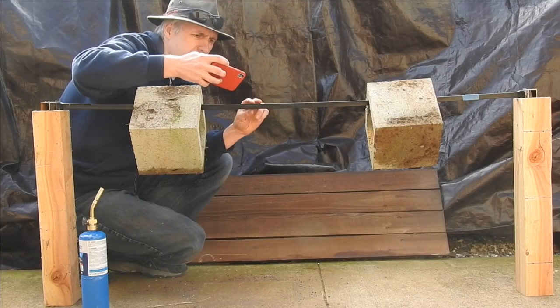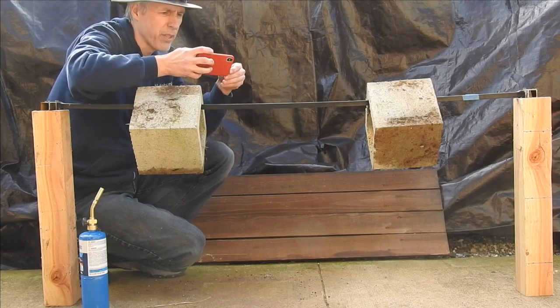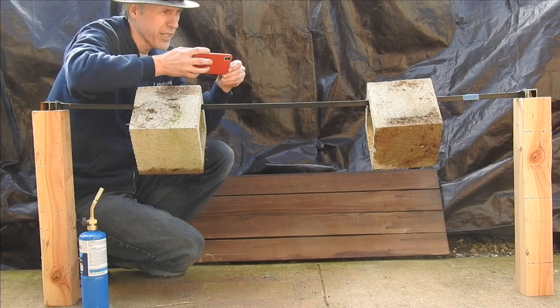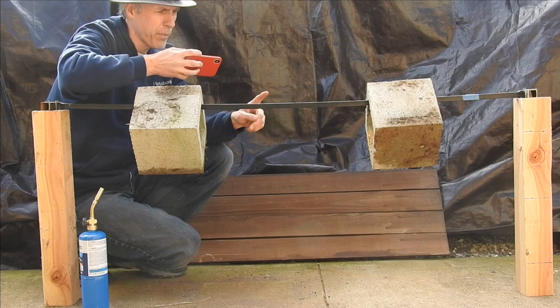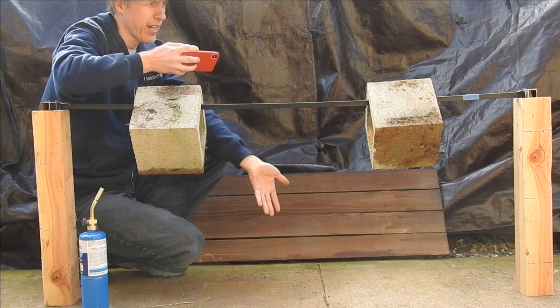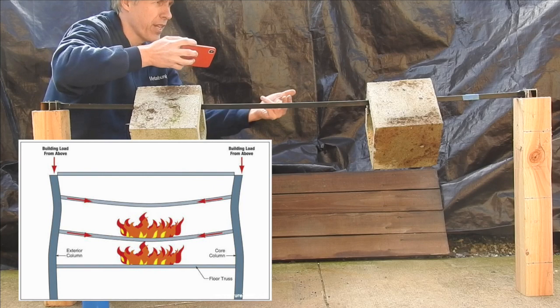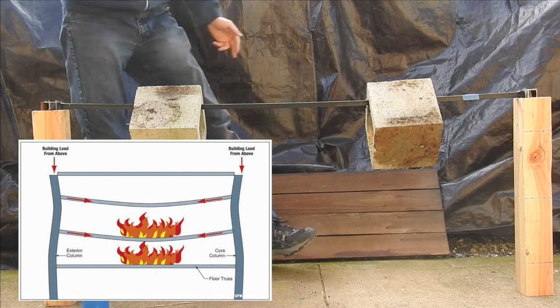What we're going to do is heat up the bar in the middle. I anticipate a slight expansion — it might not be noticeable — and you'll probably see some paint burning off, and then it should sag. What I'm trying to explain is why a sagging beam pulls in the columns at either end.